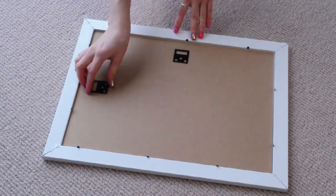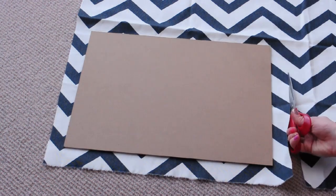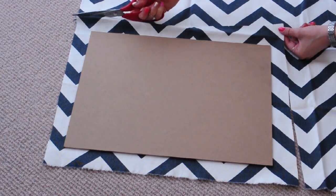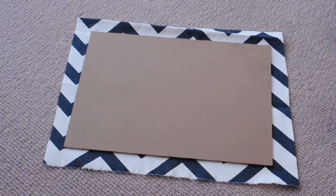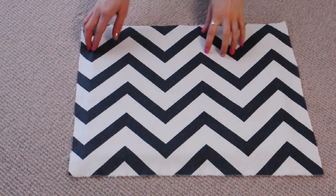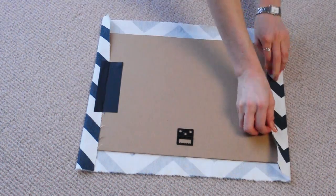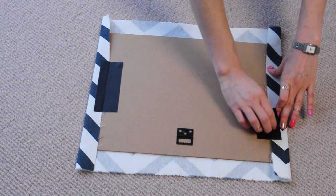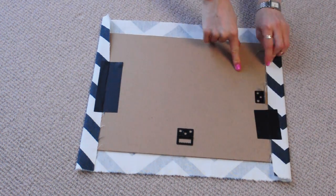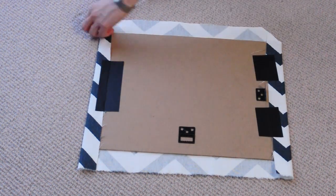Start by taking the frame apart. Then cut a piece of fabric that's a few centimetres bigger than the backing board. If your fabric has been sitting folded up like mine, you'll want to iron it so that you've got a nice flat surface to work with. Much better. Then fold the fabric over the edges of the frame and secure it with tape, pulling it taut so you don't get any wrinkles or bubbles in the front. For the corners, cut the fabric on an angle to make them less bulky.